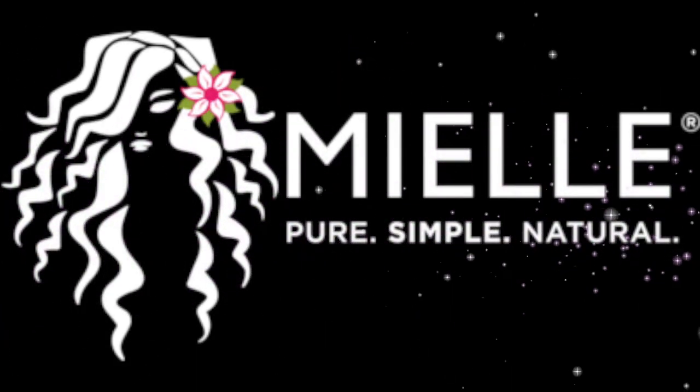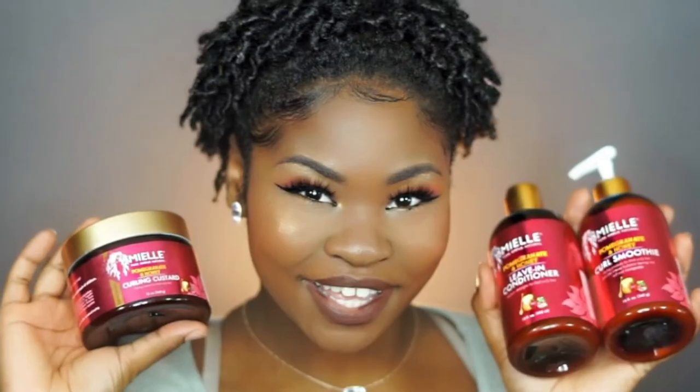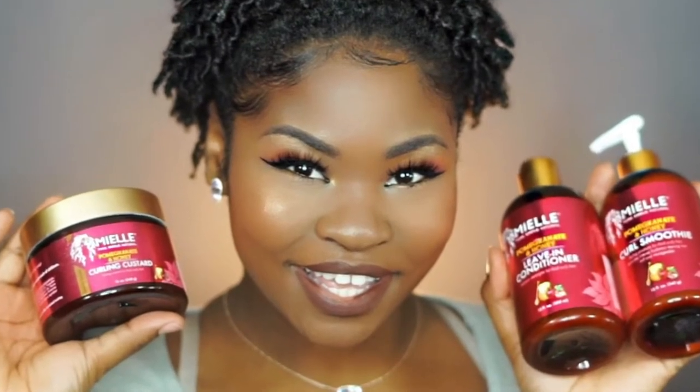Hey guys! Welcome back to my channel. Today I'll be using Mielle Organics Pomegranate & Honey Collection for this look right here.